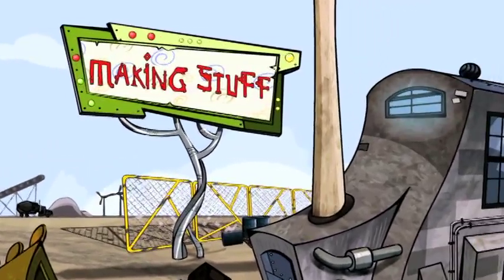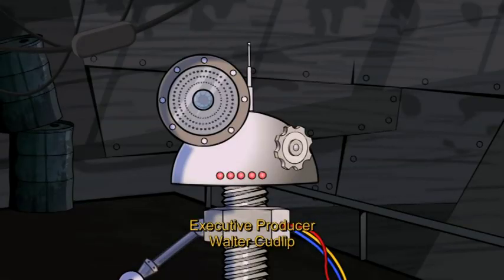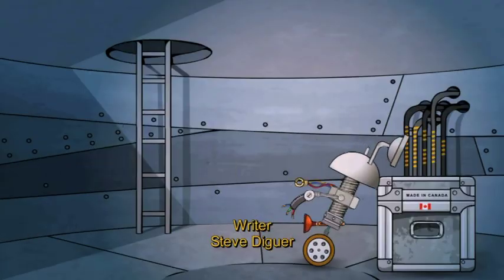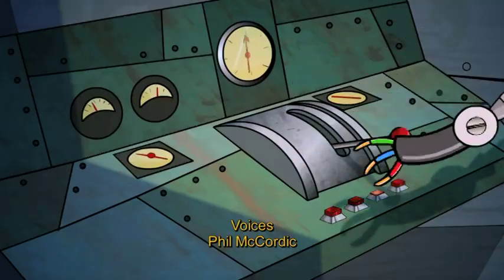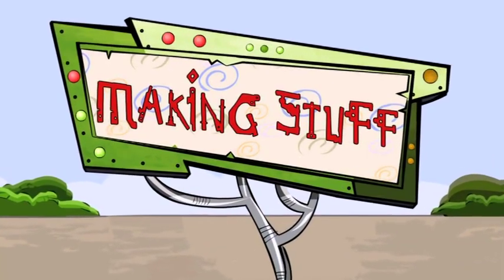Make, make, makin' stuff, makin' stuff. Make, make, makin' stuff, makin' stuff. Makin' style, makin' stuff to play with. Makin' style, makin' stuff to eat. Makin' style, let's all go together. Makin' style, there's new friends you meet. So commonly not many get to go as we're near, start the show. Makin' make, makin' stuff, makin' stuff.